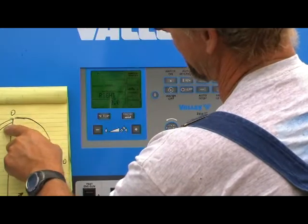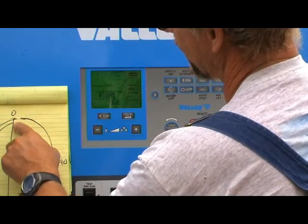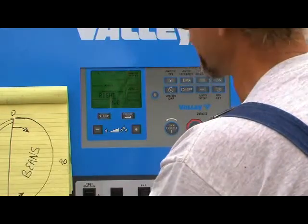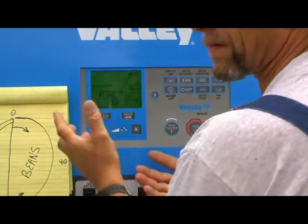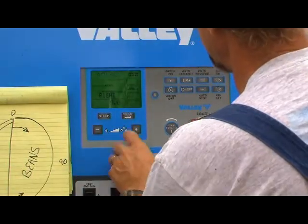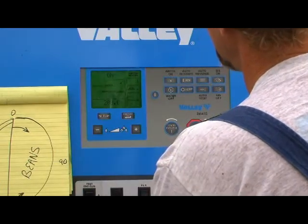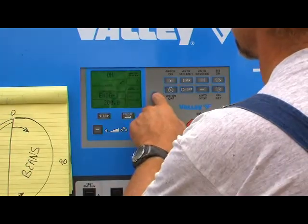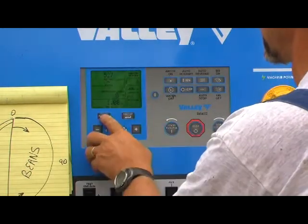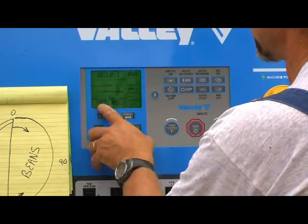Reverse position is up here at the top of the page. When it hits zero, we're going to want it to reverse. It's already set at zero from the factory, so we can leave that there, hit select again, and we're done. It's that simple. If we want to verify that process, we can hit this button here — go back to setup, options, hit select.